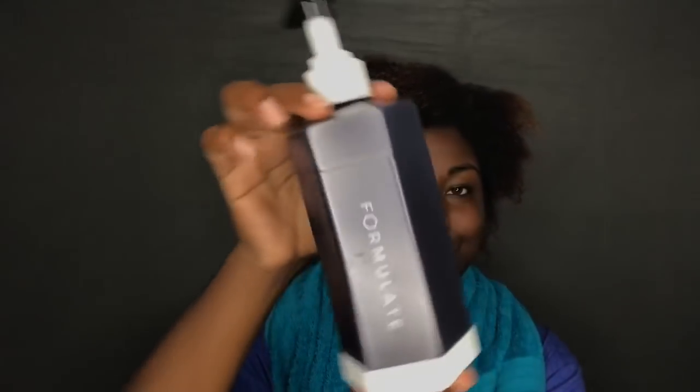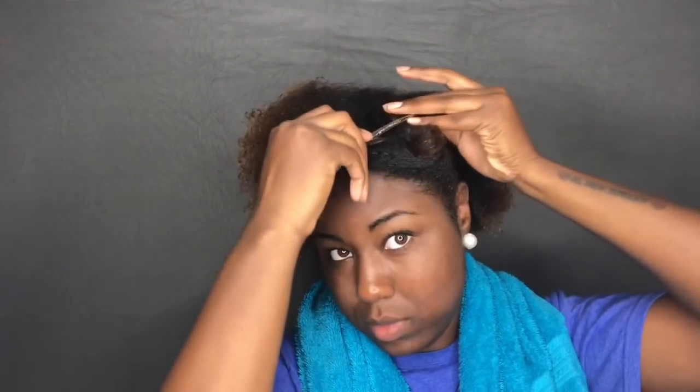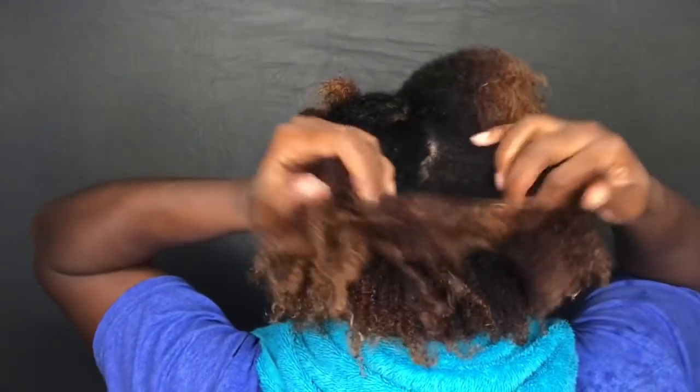So I just washed my hair and the shrinkage is real. I washed my hair with my Formulate shampoo and I'm going to be using my Formulate conditioner. Formulate is a company that specializes in custom made shampoos and conditioners specifically for your hair — you just fill out a short quiz and they make a shampoo and conditioner specifically for your hair type and needs. I do have a giveaway going on right now — it ends November 27th. I'll leave a link down below where you can enter and win your own free custom made shampoo and conditioner.